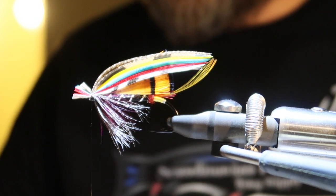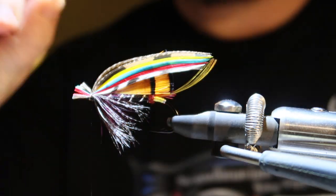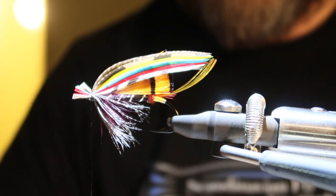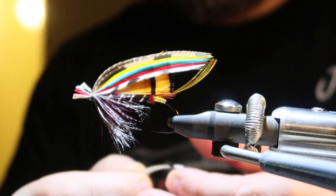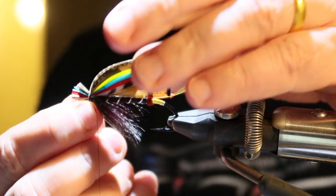Now it's time for the sides. I'm going to add the sides — I'm trying to show you on both cameras. There we are, starting with my side.